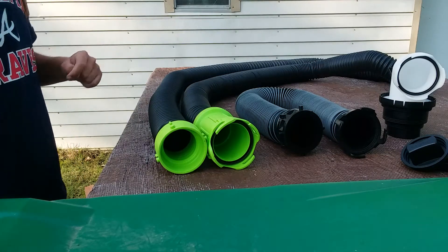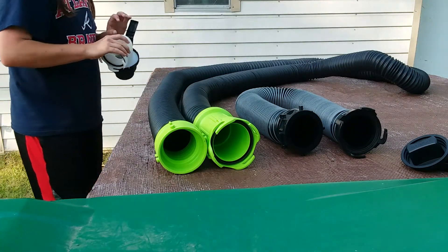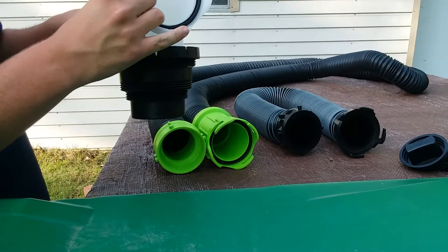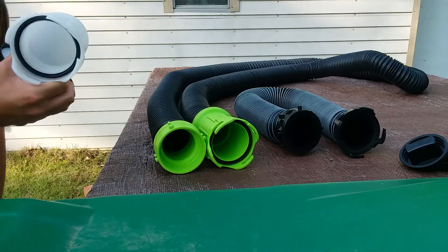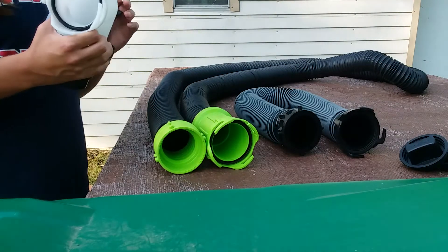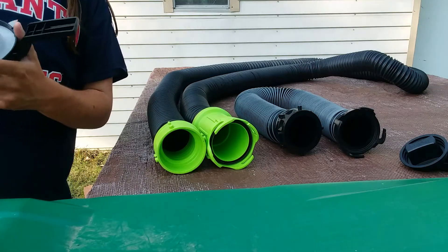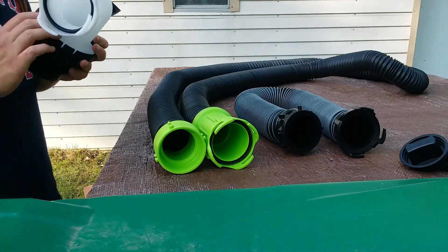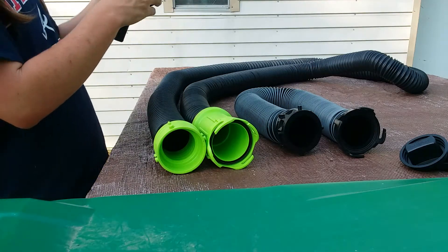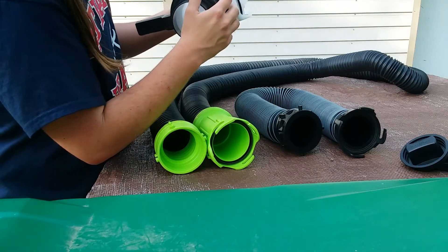Let's now talk about the fittings themselves. Here you have the revolving 5-in-1 sewer adapter. This unit is designed for when you're emptying out your black and gray water tanks. In several states, you're required by law to have an airtight seal in the ground when emptying those tanks. This unit is also designed to change color as the gray water and black water passes through it. The revolving 5-in-1 sewer adapter has an adapter which is going to allow you to fit three inch, three and a half inch slip, three inch, three and a half inch, and four inch threaded fittings.